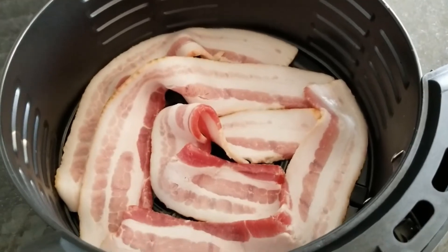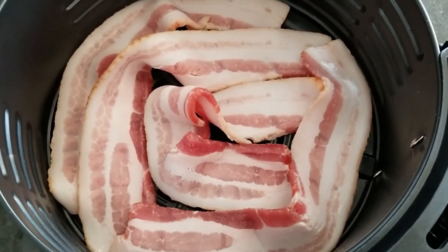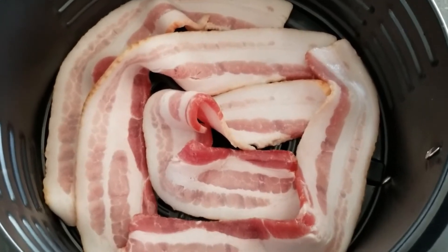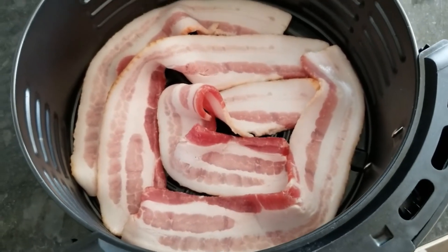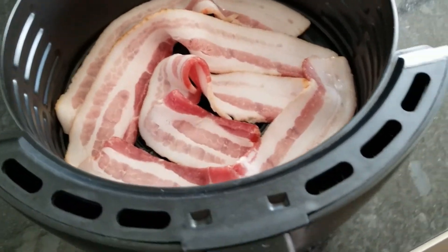In my small air fryer I squeezed four pieces in — it's enough for a single serving. We'll see how this goes. Obviously it'd be better if I had a bigger air fryer, but it is what it is.